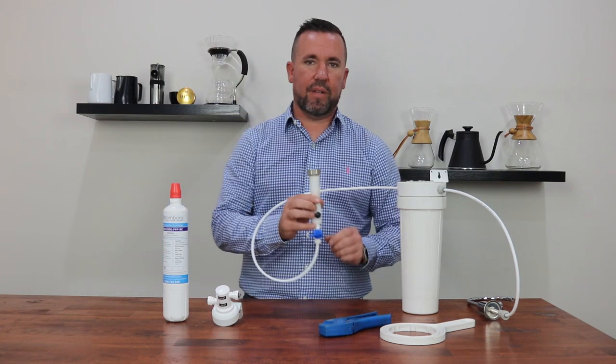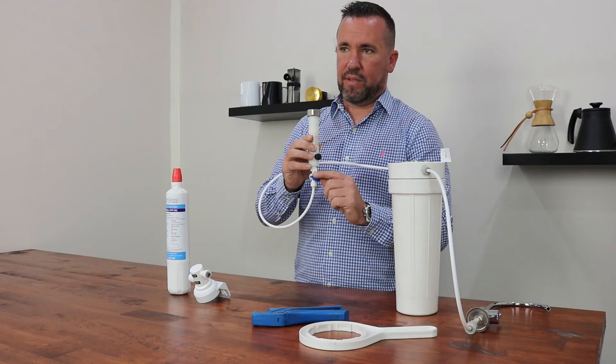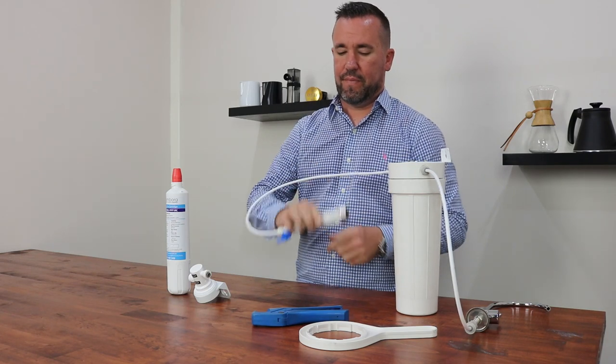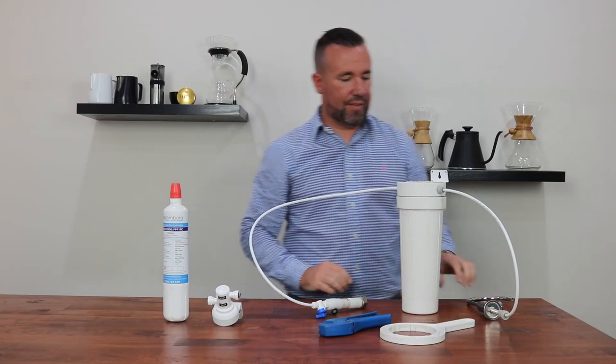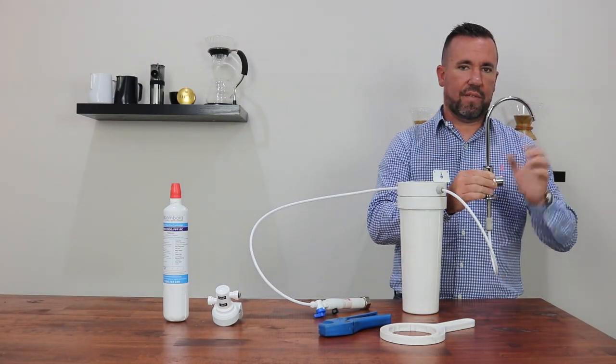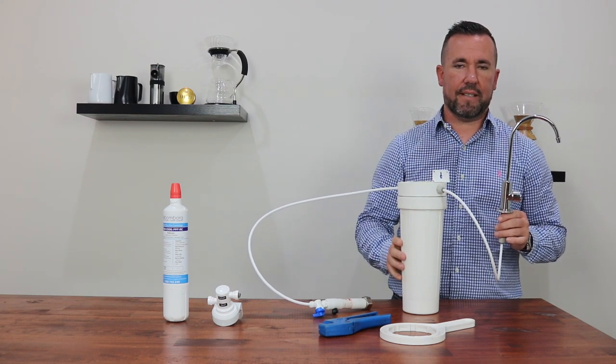First, identify the point of your incoming water. There should be a stop valve located before the filter line starts. Simply turn it to the off position and move across to your faucet on top of the sink. By opening this up and allowing the water to flow out freely, you are actually depressurising the system and making it safe to undo the bottom casing.